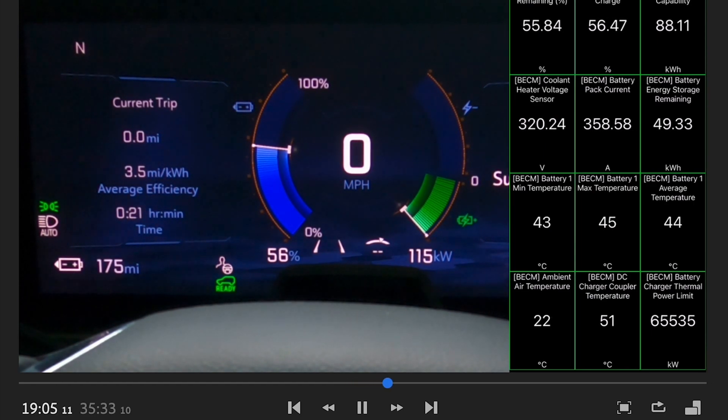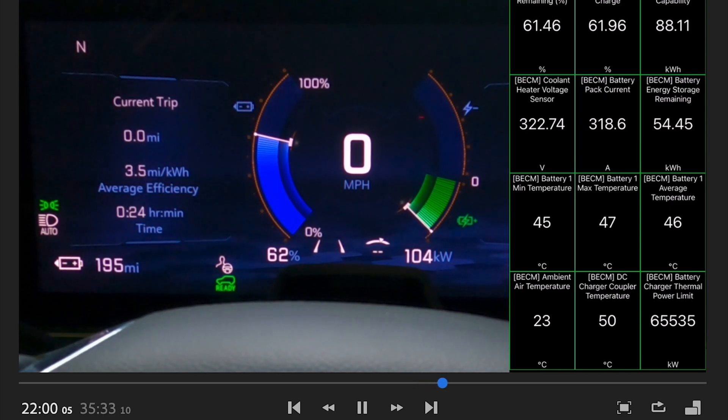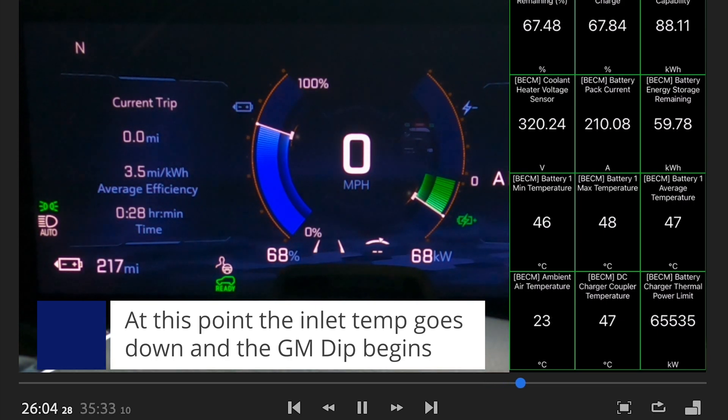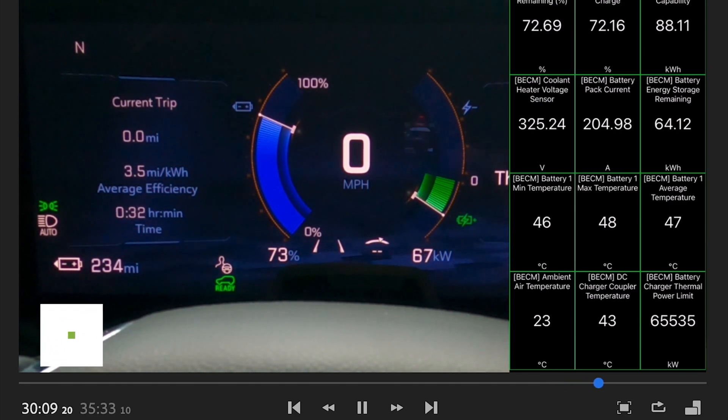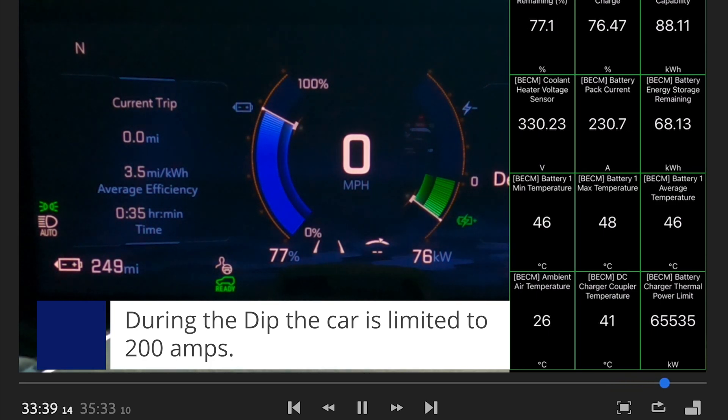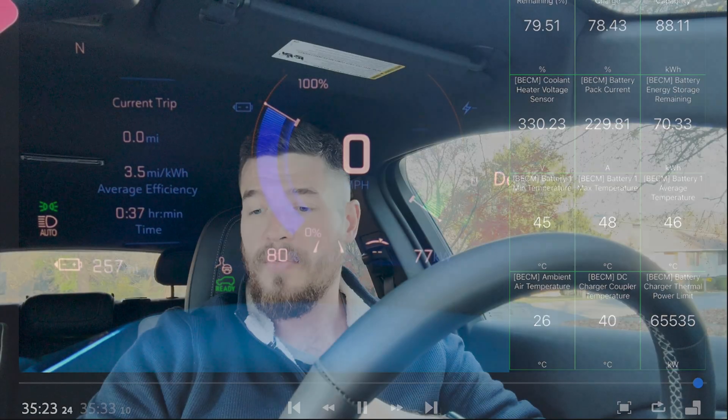You can slow the video down to look at all the data, and I'm also going to post it in a Google Drive. At 62%, that's when the DC charger coupler temperature — which I'm identifying as the inlet — drops down, and that's when the GM dip starts. Then it walks its way back up and the charge session ends at around 35 minutes and 33 seconds, which was great to see.